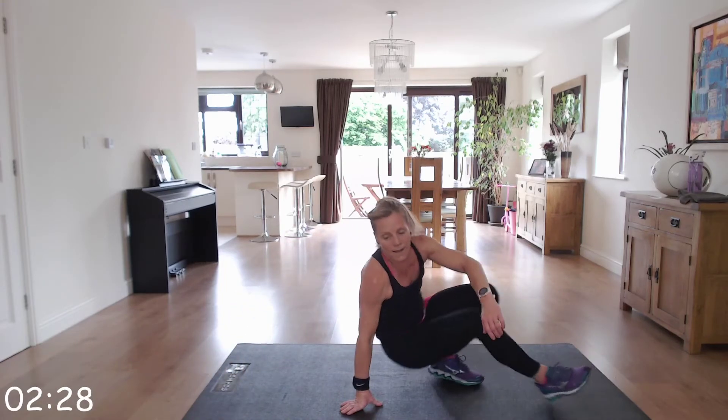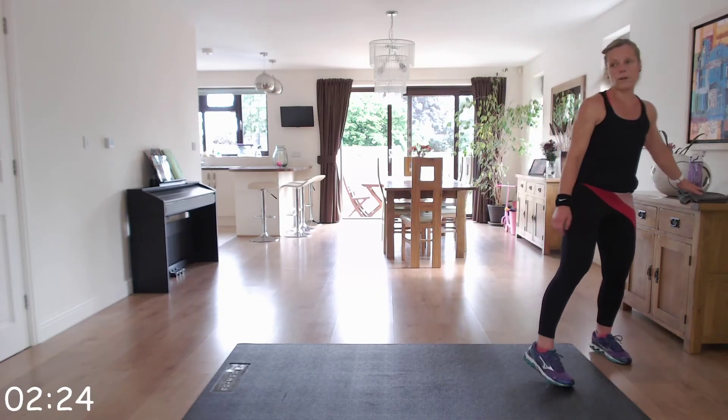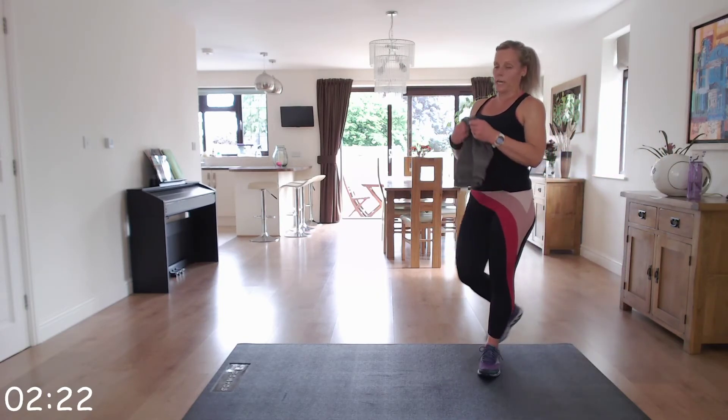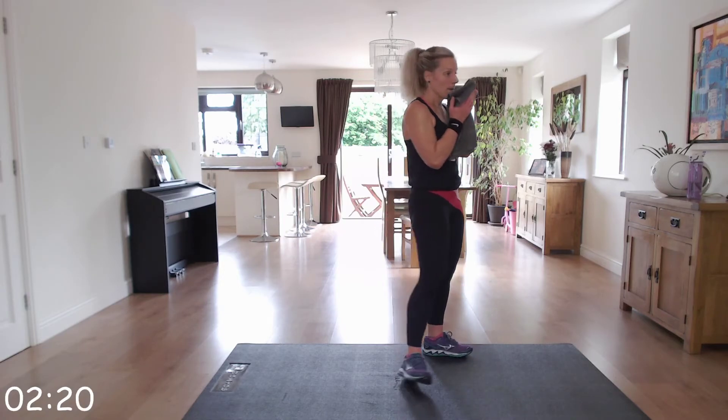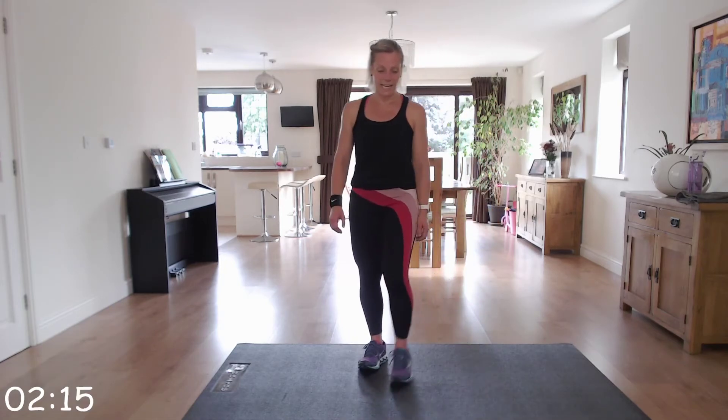Well done — nice and controlled, making sure that you've got that gap between the chin and the chest. Two more minutes to go and you're done, but we can do this.